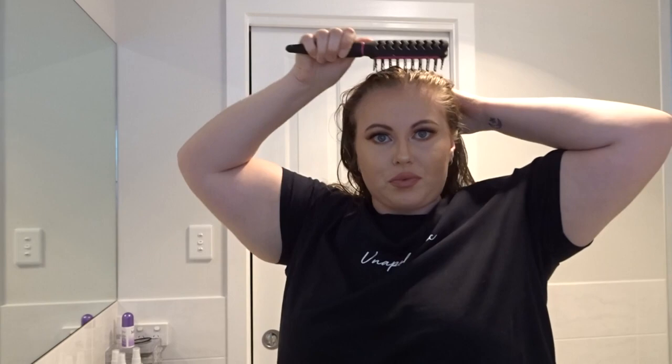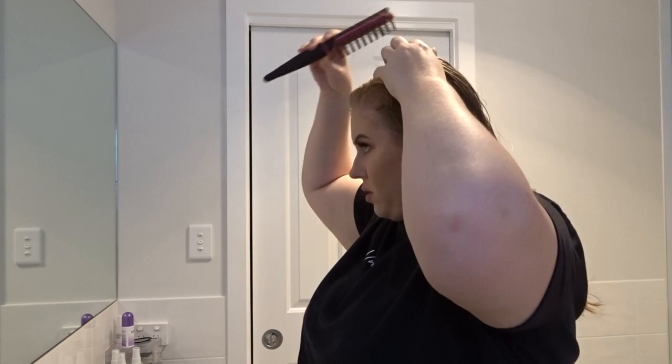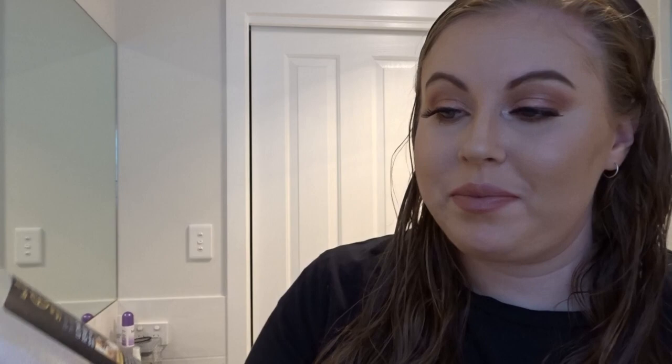I'm just going to attempt to brush out this mess, and then give myself a side part because it's what suits my face the best.